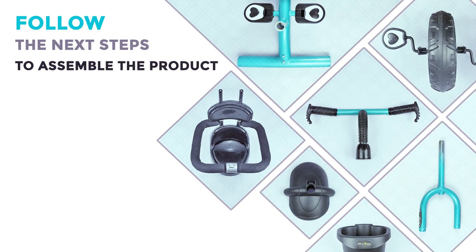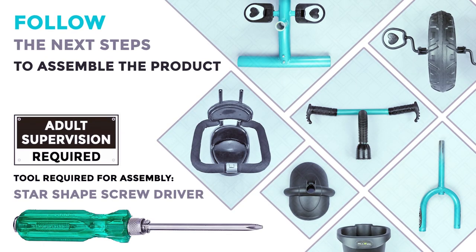Please follow the next steps to assemble the product with the available in-box parts and get the best out of it.